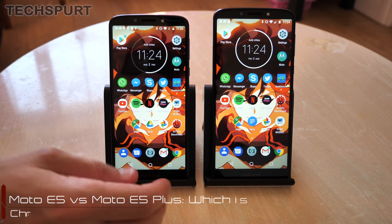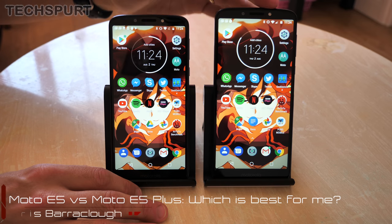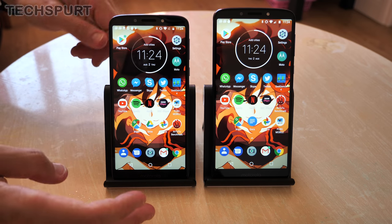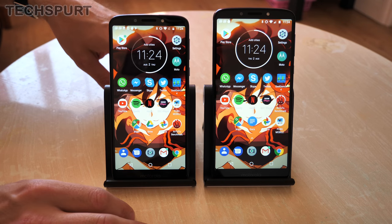Hello beautiful people, this is Chris from TechSpurt and I'm here with two great value new budget handsets, Motorola's Moto E5 and Moto E5 Plus. I'm going to do a quick side by side so you can see how they compare for the likes of specs, performance, camera tech, and all the rest of that shenanigans and see which one might be best for you.